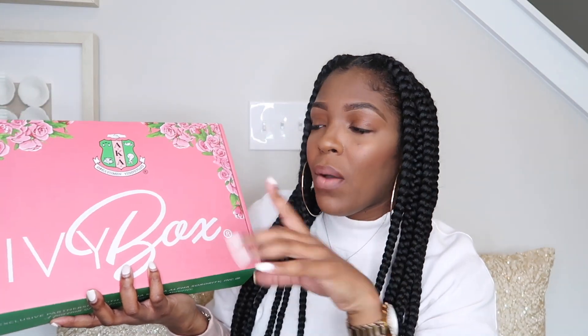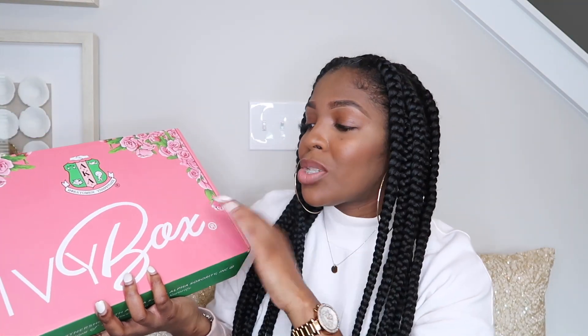So what y'all here for is this IV box. This is the December subscription, and I know it's kind of late. It's almost February and I'm about to get my January subscription in a couple weeks. So I figured I need to go ahead and start this video out — I've been waiting on y'all.